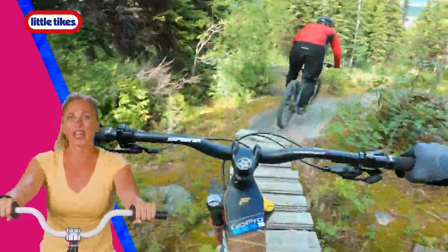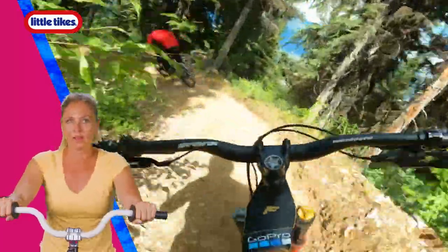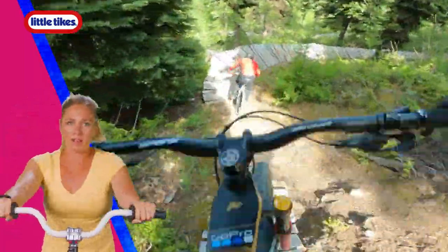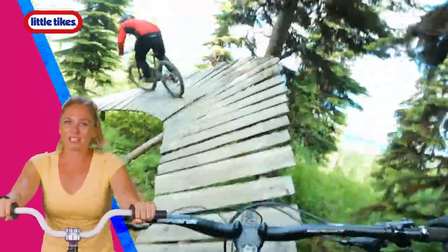Getting a little warm, but that's okay — that means we're pushing and putting in that work. Here we go. Pedal, pedal. I see our friend in red just ahead. Sharp turn. Good job. Here comes another bridge. Turn. Alright, woohoo! There we go. How we doing? Checking in with my friends. Great job.